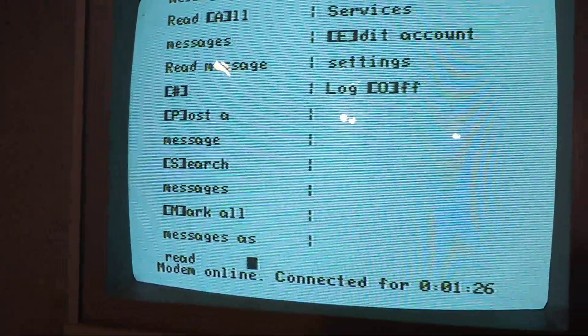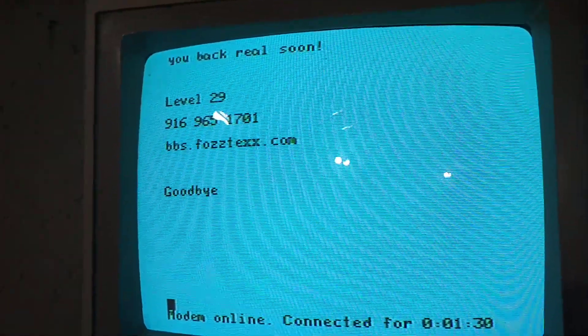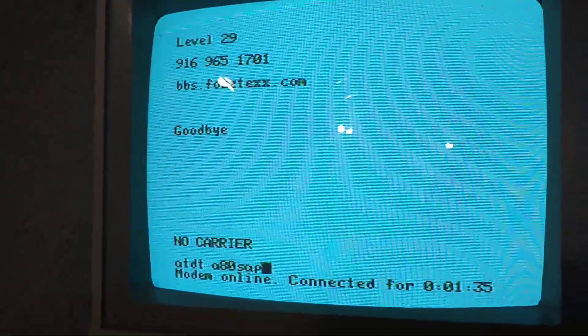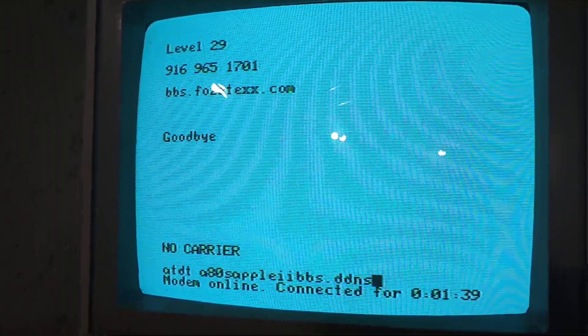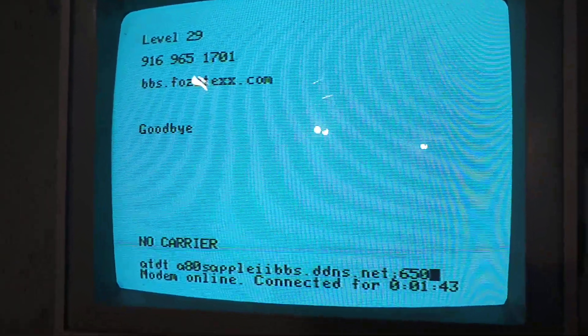And there we go — I can log off and I can even connect to the Apple II BBS. My goal is to connect to the Apple II BBS on everything other than an Apple II.